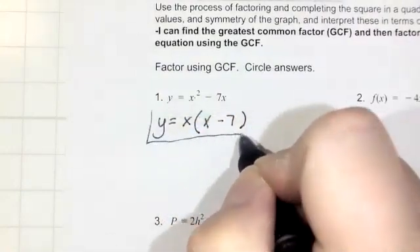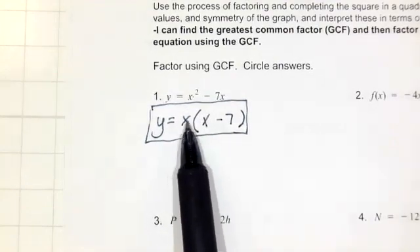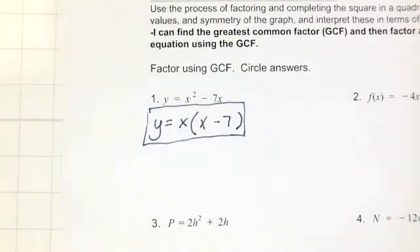You can check that by using the distributive property. Remember, every operation has an inverse. The inverse of addition is subtraction, inverse of multiplication is division. The inverse of squaring a number is taking the square root. The inverse of distributing is factoring out.